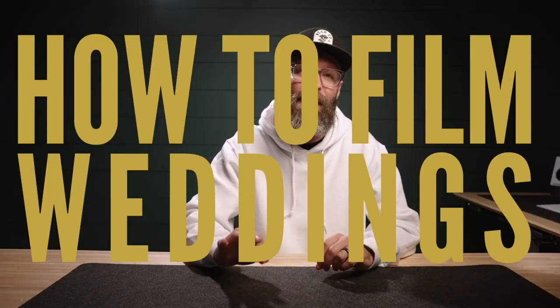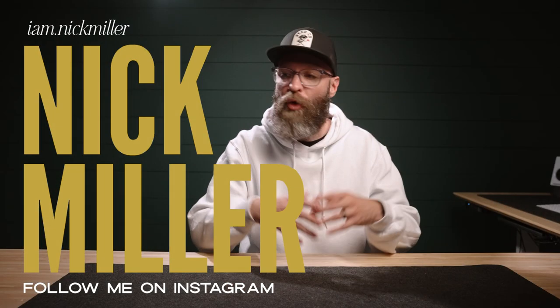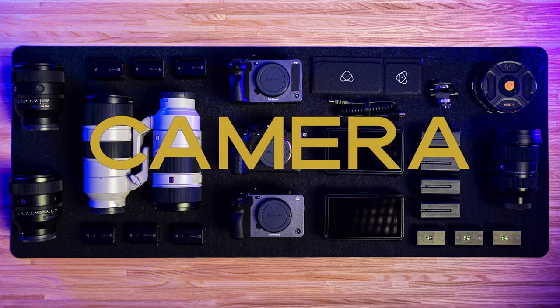Hello and welcome to How to Film Weddings. My name is Nick Miller and today I'm going to open up my gear bag and show you every single thing that I am taking to a wedding. I'm going to break this up into a few parts: camera equipment, audio, lighting, storage, and stabilization — like tripods, that sort of stuff. And then I'm going to talk about the bags that we are taking to both local and destination weddings.